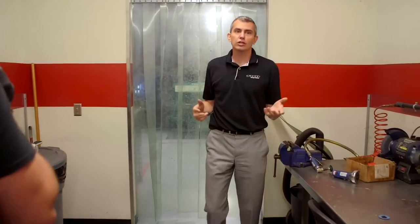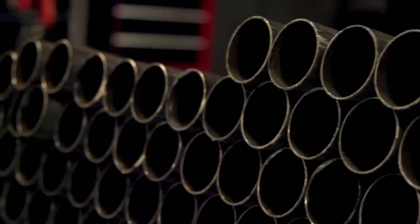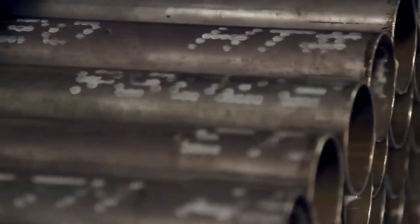So here we are — not the most glamorous room, but it keeps the dirty stuff in here. We do a lot of grinding to clean up the ends of tubes. We'll let Jason get back to work and head over to the machine shop.